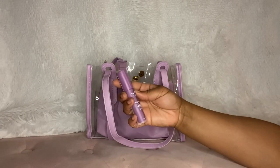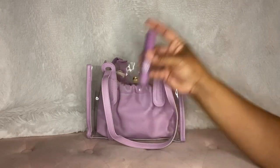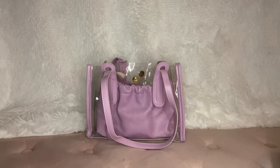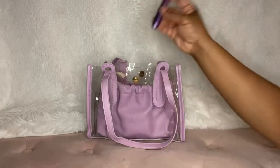I have this milky gloss lip gloss in Lilac Splash — I've shown this before. And this is a perfume atomizer; I don't have anything in it yet. I got this also from Miss Toya.